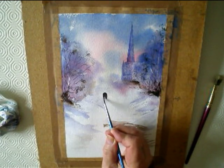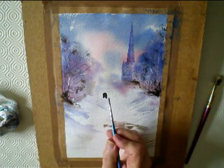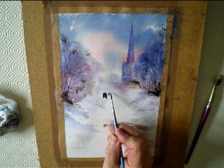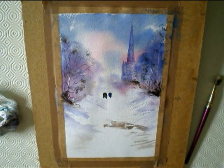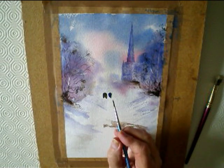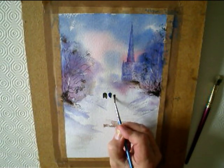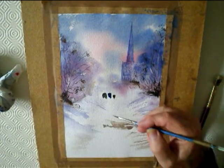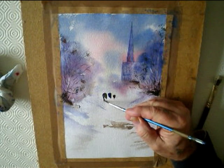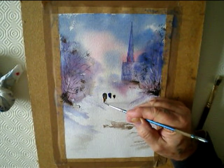Just paint it. Then paint in a few people to give it a bit of life. Basically the same colour — the Ultramarine mix with Burnt Umber. Just make their shoulders a bit wider, and as you go down make it narrower for their body and their legs. You can put one leg longer than the other to make it look as though they're walking.